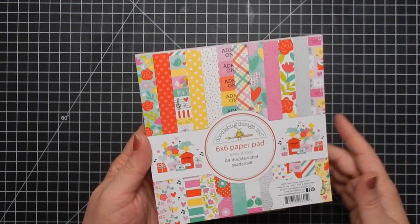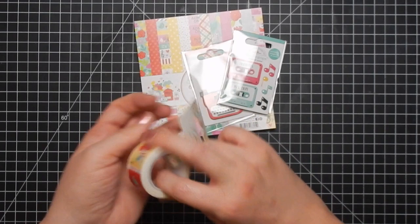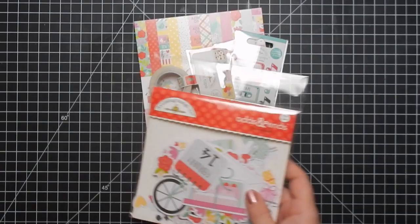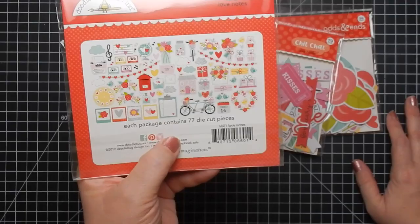Hey guys, I am here today with my 10 cards one collection using the Doodlebug Love Notes collection. I'll quickly show you what's in the collection — I did a crafty haul which I'll link above. I did purchase these items from the Not Too Shabby Shop, so I'll be linking Jamie's shop but also Scrapbook.com in the event she's sold out of some elements. You can click those links to get a better view since I go through these pretty quickly.